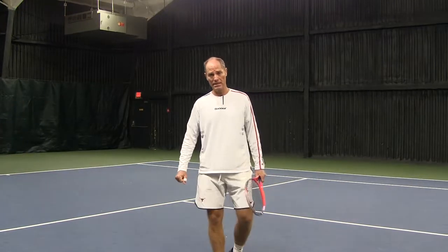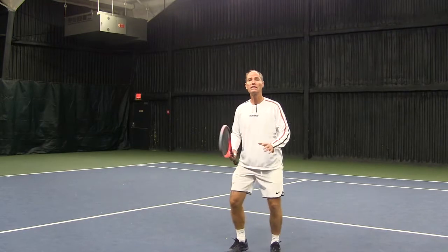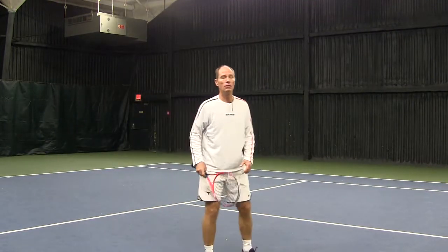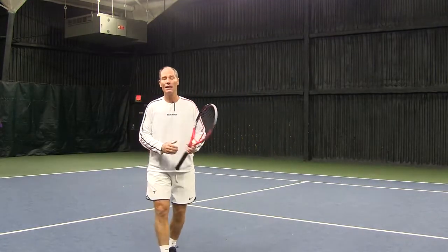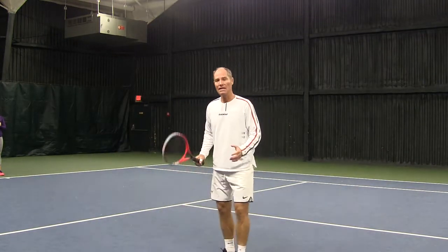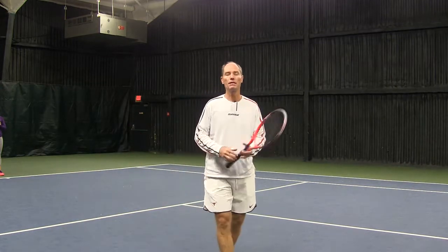A common mistake players make while moving on the court is starting slow and then going really fast trying to get the ball. The common scenario is watching the ball, moving to it slowly, then realizing you're way late and sprinting to it. The problem is that you're arriving at the ball totally forced and probably not going to hit a good shot.